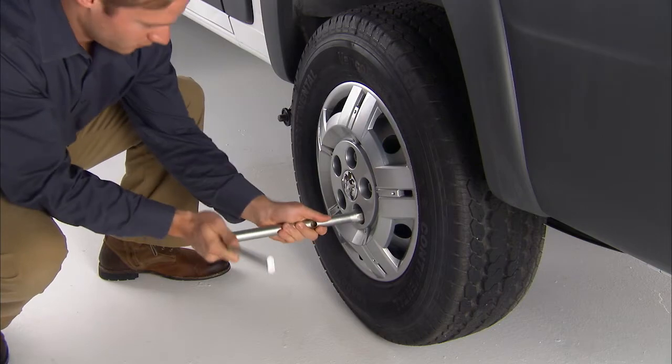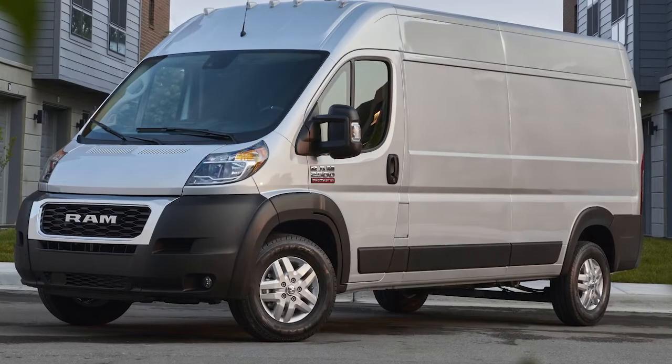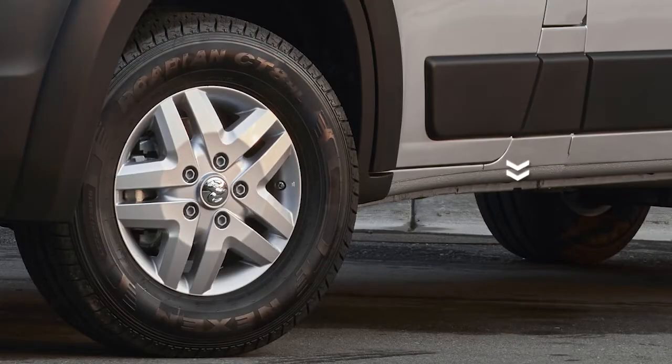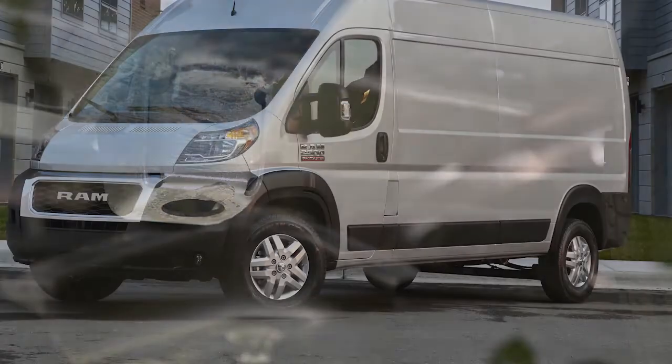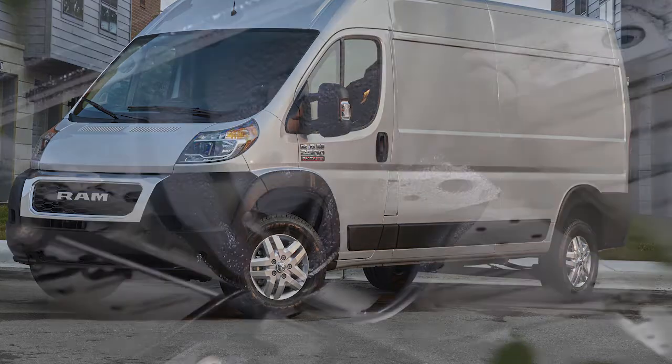Loosen but do not remove the wheel bolts by turning them counterclockwise one turn while the wheel is still on the ground. Now look for the proper jacking locations. The front jacking location is located behind the front tire and in front of the driver or passenger door. The rear jacking location is located in front of the rear tire and in front of the leaf spring mount.